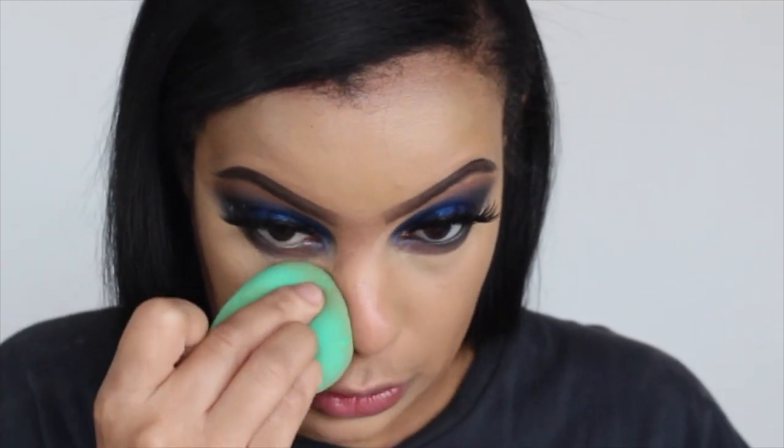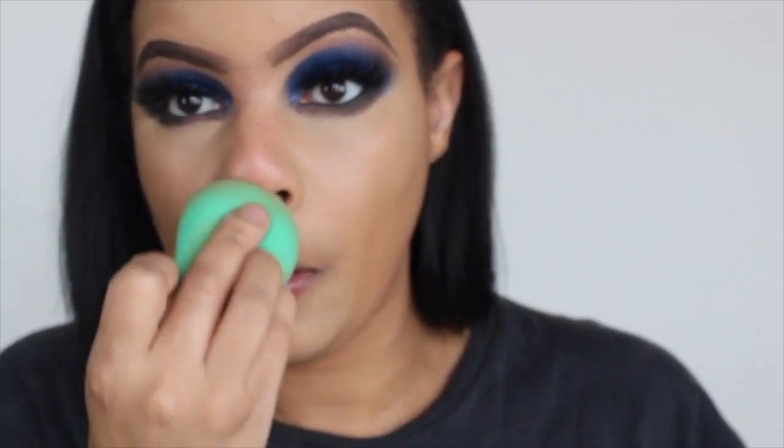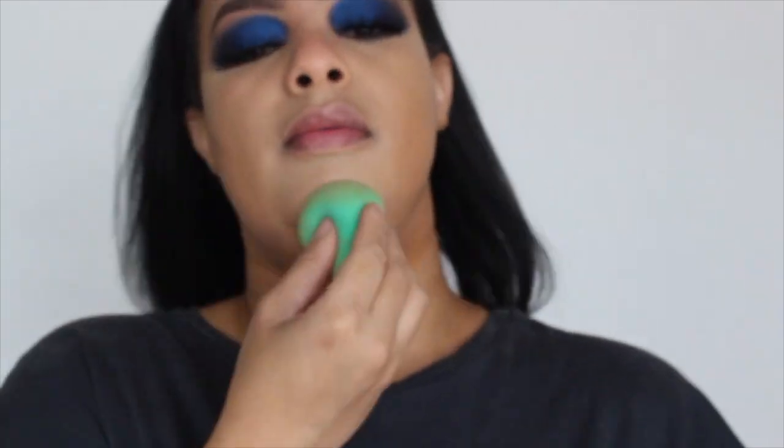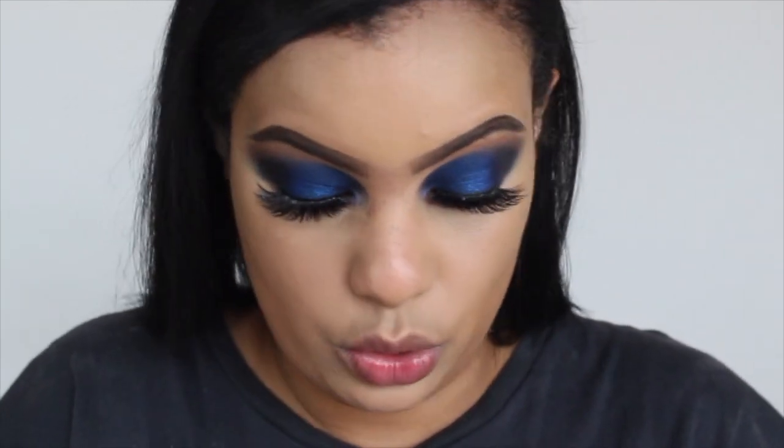I went up a little bit too high here so I'm going to fix that. Looks super good — I don't know if you guys can see it, I look like a pale potato, seriously. I'm just going to apply some powder on top of that to set it, which is what I usually do.